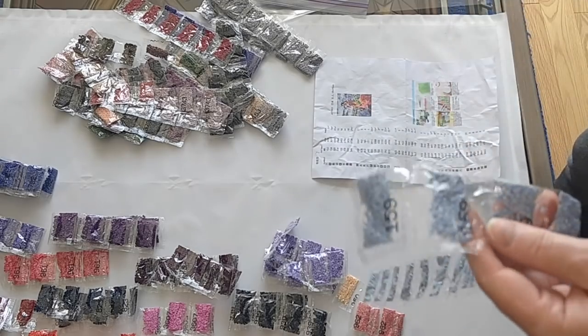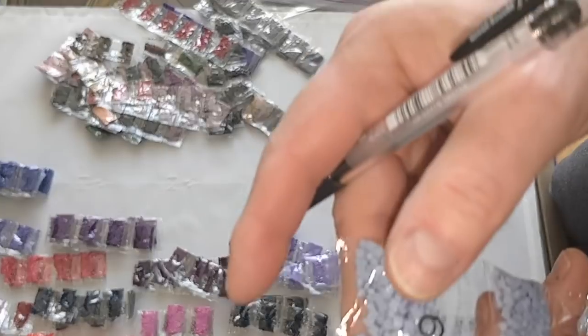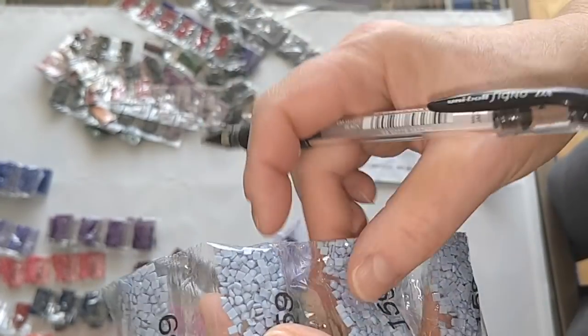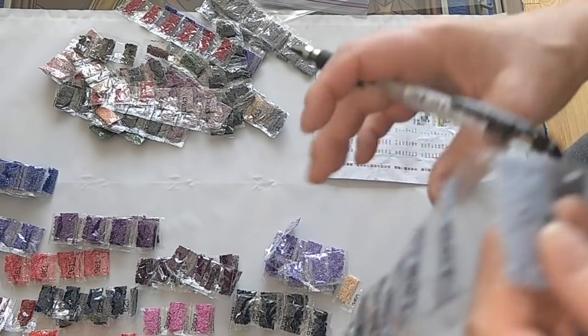I am loving these colors. Color 159, I need fifteen bags. Counting: one, two, three, four, five, six, seven, eight, nine, ten, eleven, twelve, thirteen, fourteen, fifteen.